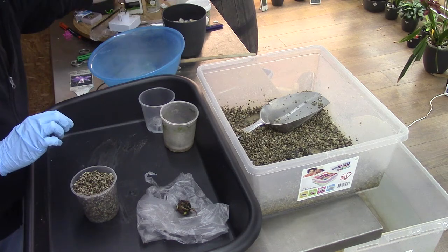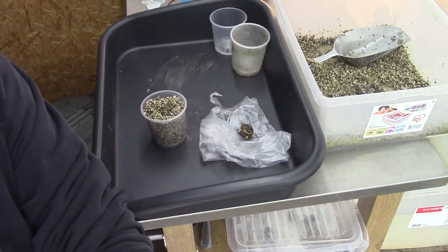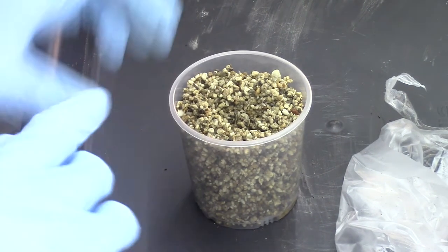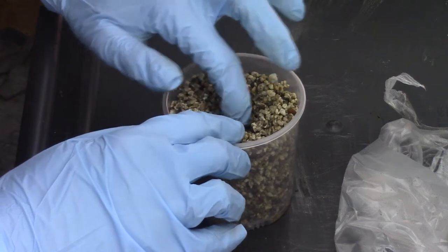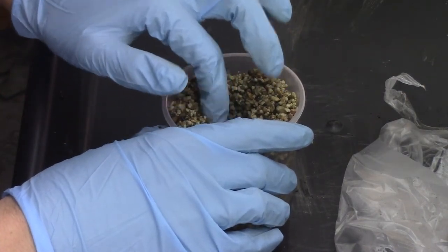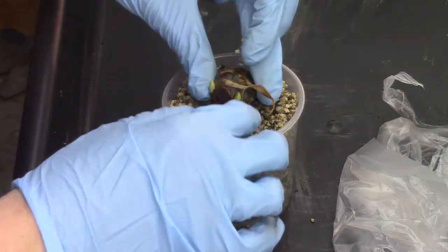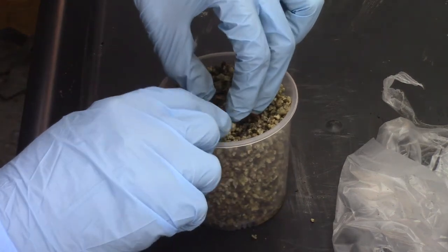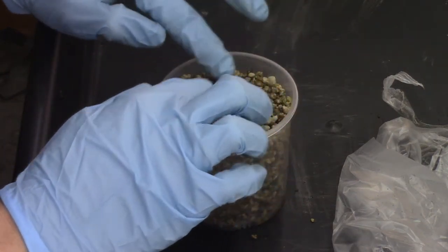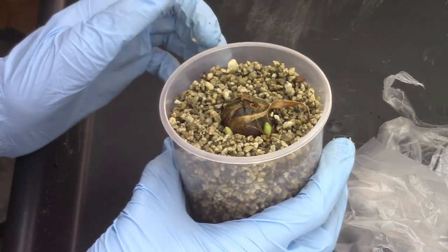I'm going to use my finger to make a hole in the middle of the pot where the bulb will fit in nicely. The bulbs need to be almost covered, as I saw online. So I make a hole in the pumice, then slowly and gently place the bulb in, and put the pumice back. Now I have the bulb sitting on top of the media — that's sort of how you need to put them up.